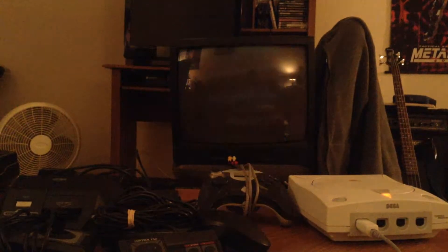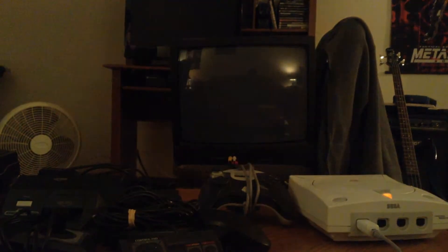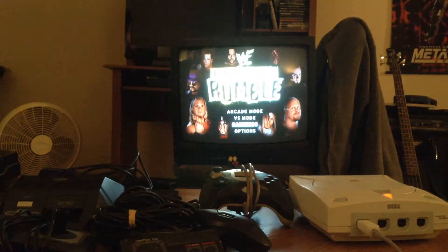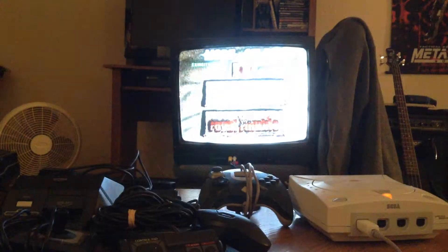Okay, apparently I had some data on there. Let's do an arcade match real quick, just to show you that it works.